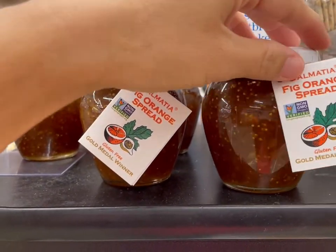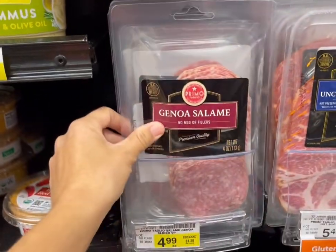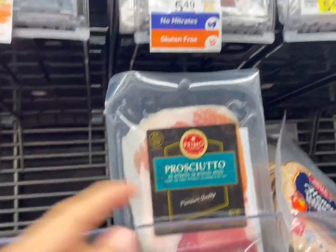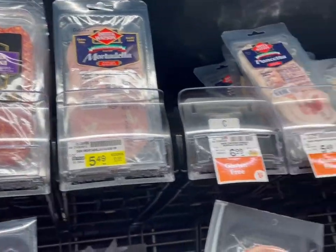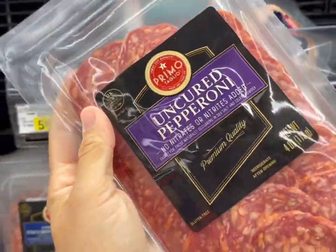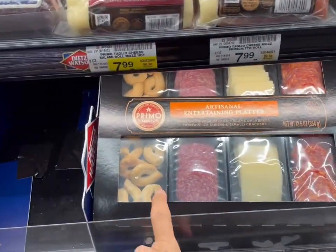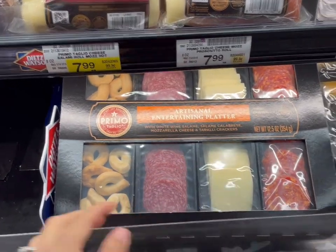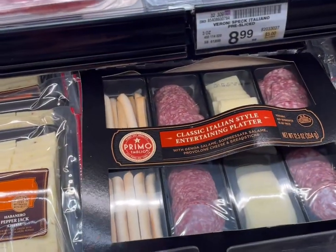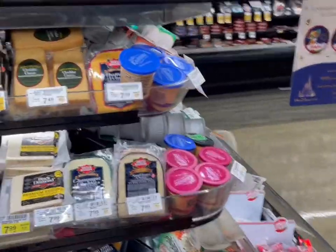If you're looking to add meat to your charcuterie board, come to a section like this — they have all different kinds like salami, prosciutto, pepperoni, and pancetta. Today we're just going with pepperoni because we have burgers on the menu tonight, and any leftovers can go on pizzas. If all this shopping and planning is giving you a headache, look for pre-made sets at your local grocery store — sometimes they'll have a variety of crackers, cheeses, and meats. You could even slice your own salami.